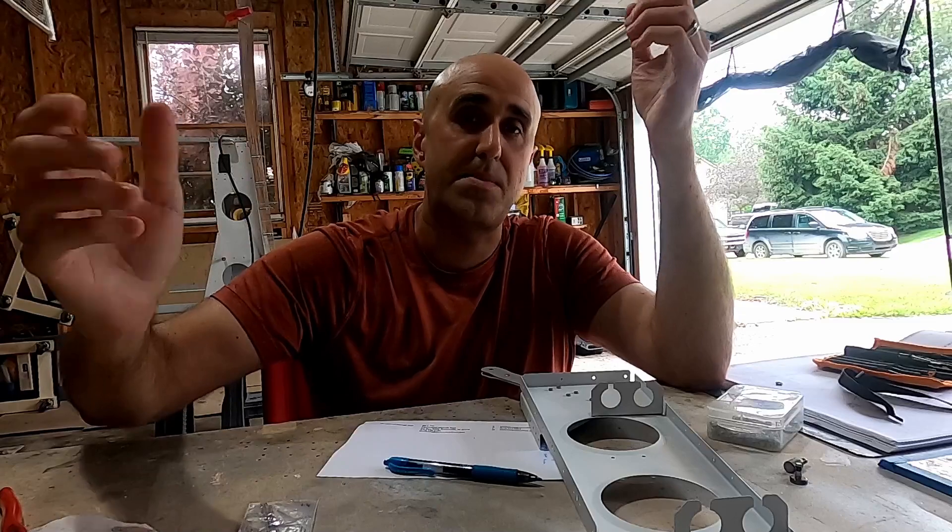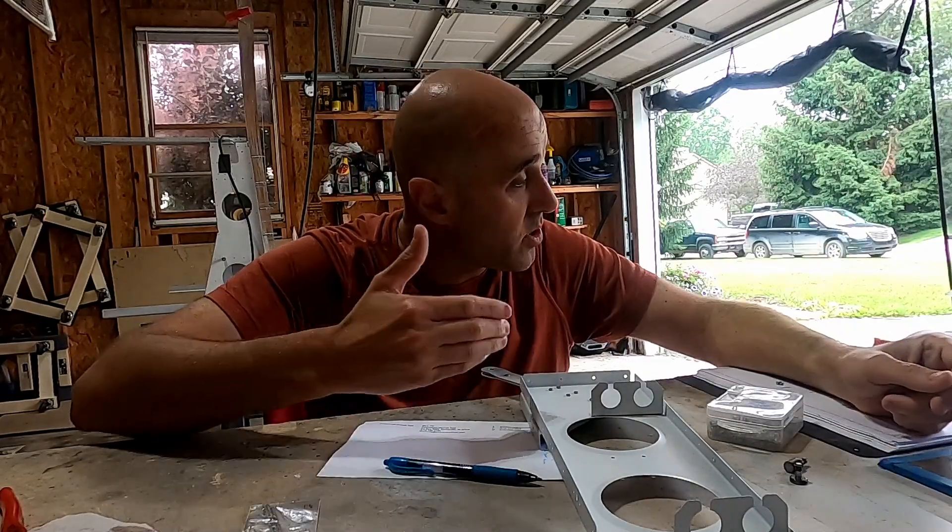Put out a service bulletin, put out actual guidance. The quiet updating of section five to say, on these laser cut holes it'll occasionally do this — for those of us who pay attention to online communities, that's wonderful. But there are a lot of us that don't. There are builders who get their kits and look at their plans and don't pay attention to anything that doesn't come out as a formal service bulletin saying, 'Hey builder, you need to act on this.' That quiet update to section five is good material, but you need to be more public and say this could be an issue with your build — please address it.